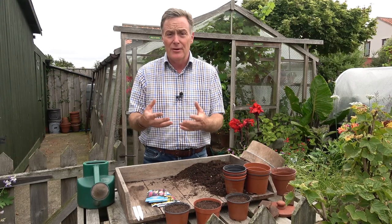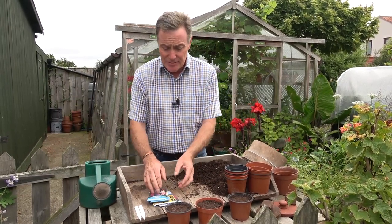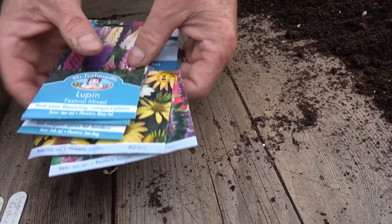Now if you've got established clumps already in the garden, you can lift them in autumn or spring and divide them and spread them around. But if you haven't got them, you've either got to buy the plants or a really easy and cost-effective way is to grow your own from seed, and this is a really good time to do it.